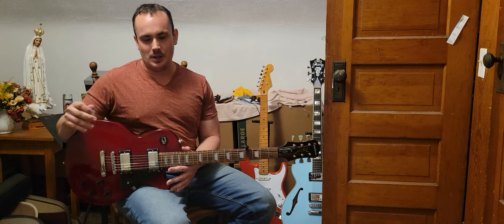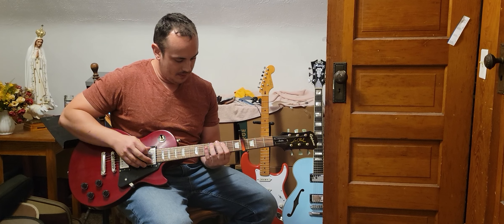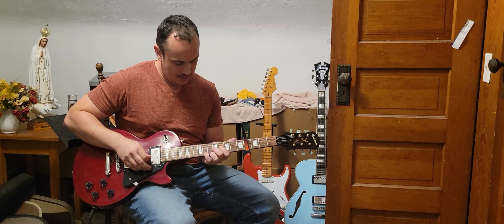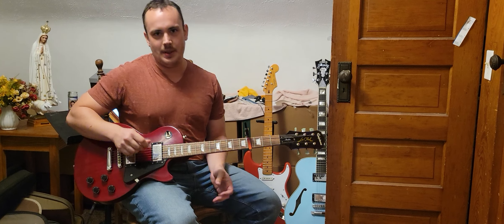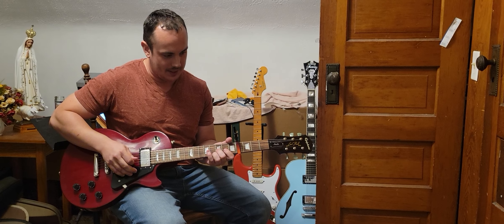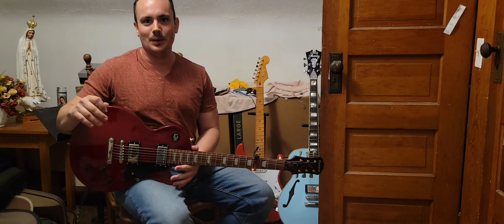Anyway, that was a few Christmas songs. It just needs the action raised a little bit, because you can hear it — I may be the only one that can hear it, but there's a little bit of buzzing. Although, that's not bad. Thank you for watching.